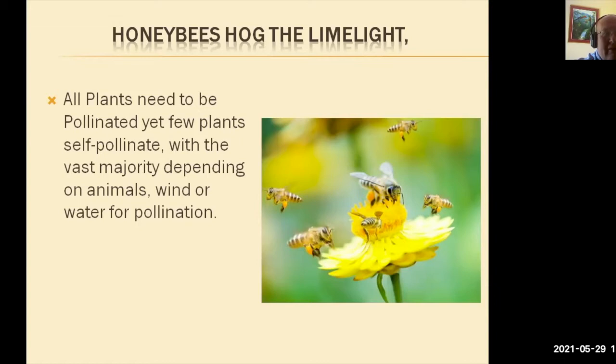Here we see the honeybees hogging the limelight. In other words, there is a colony of bees nearby and all the bees are working the flowers in the locality of the hive. Therefore, there is no room for any of the natural, normal insects and pollinators that we all like to see. These include wasps, hoverflies, ladybirds, butterflies, and numerous other ones.